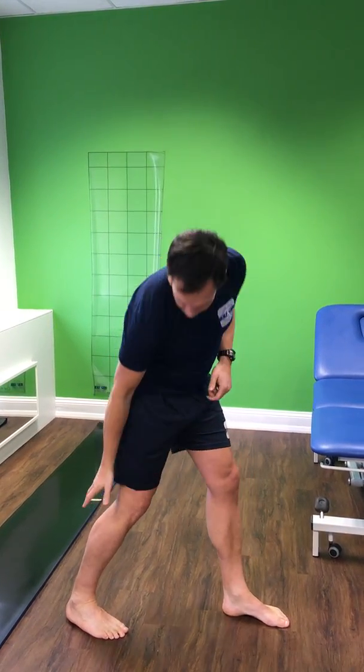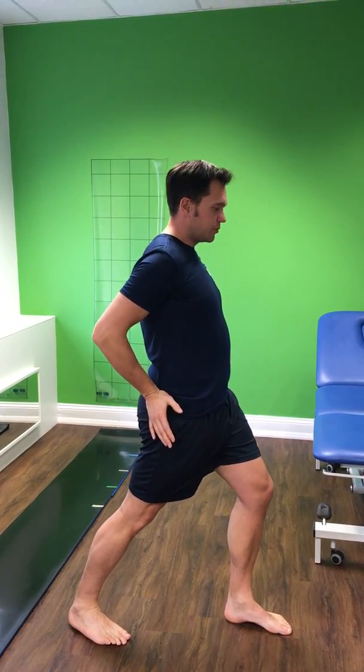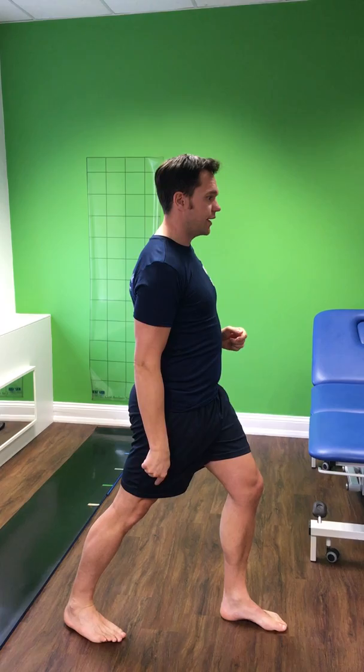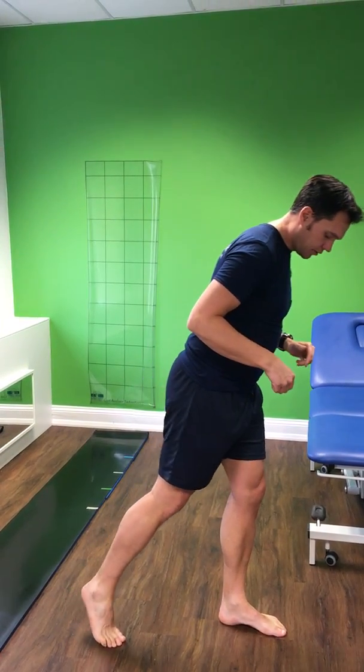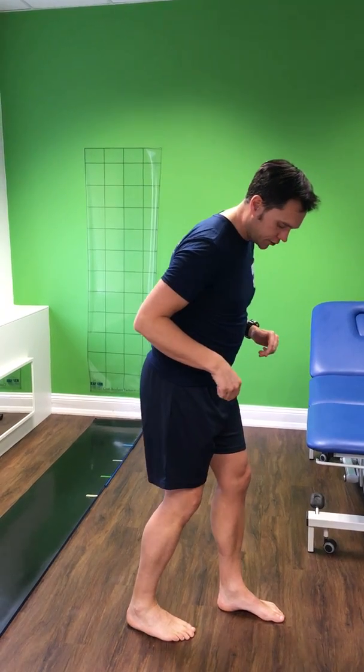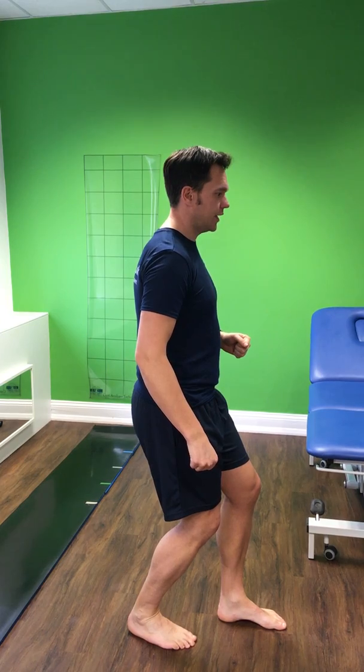You should feel the stretch in the big muscle, the gastrocnemius. We want hips pushed forward and the knee nice and straight. Hold that for 40 seconds. Then bring the foot closer to the other one, keeping both in line, and bend both knees.